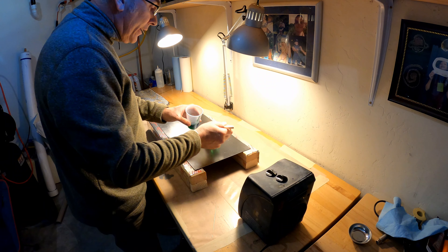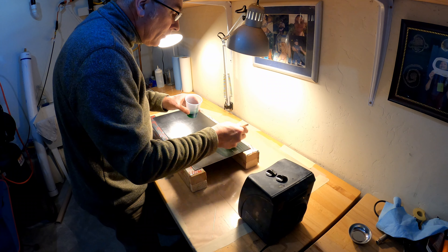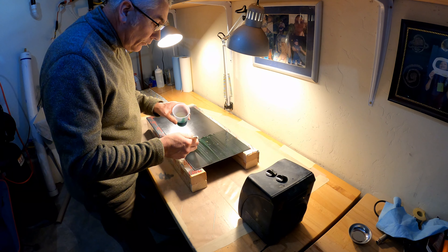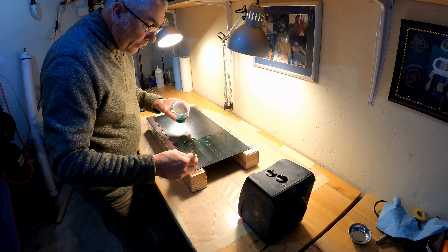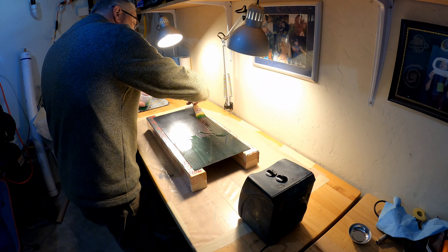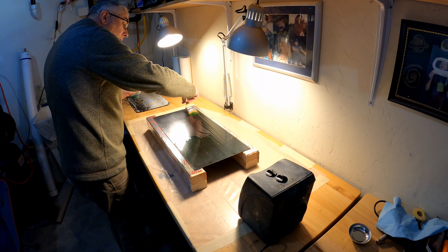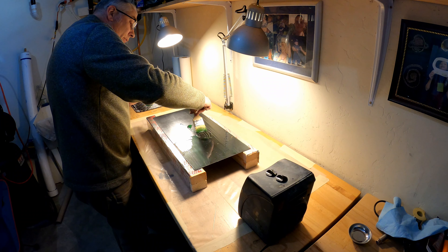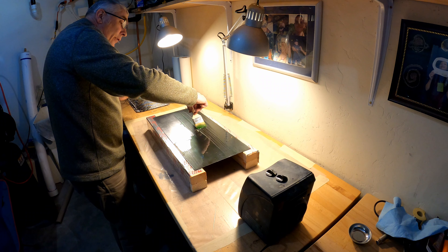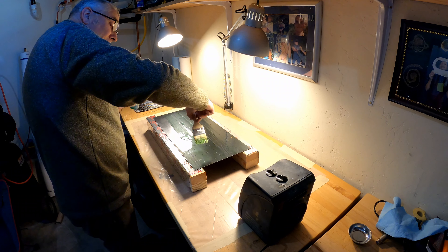Step number one: we're going to treat this plate with a release agent, treating the whole plate with it even though we're not going to use the entire plate. Brush it on, be sure everything gets covered. If you have any holes in it, the epoxy will obviously stick and you're not going to be happy with the outcome.